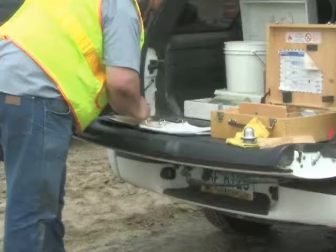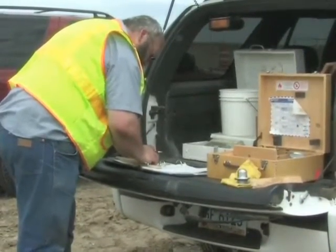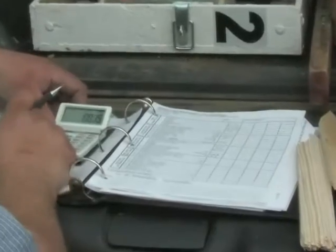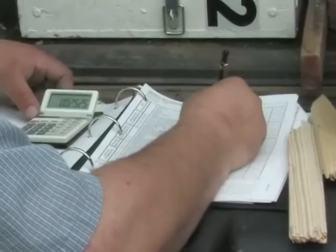The tester gauge dial reading that was recorded is the percent of moisture by wet weight and needs to be converted to dry weight. Using the number recorded from the gauge dial, obtain the moisture percent from the conversion table for the speedy moisture tester provided with the kit. Complete the necessary calculations.